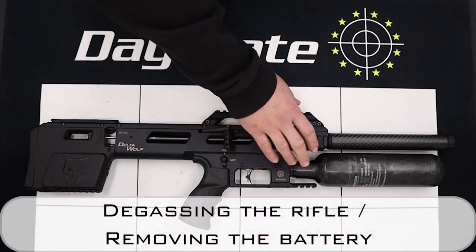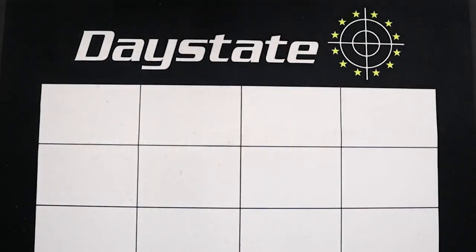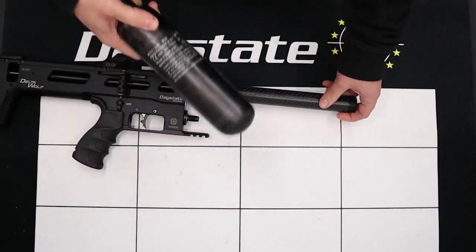The first thing we'll do is de-gas it, and that's done simply by unscrewing the bottle. Once the bottle's off, we'll put this to one side.